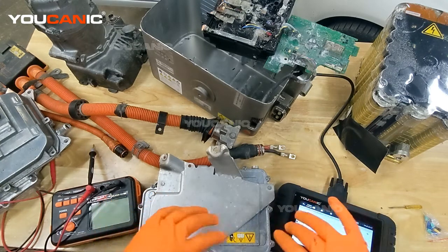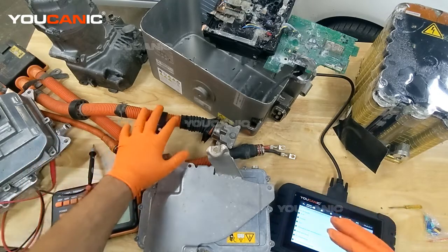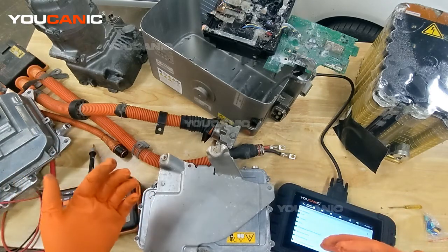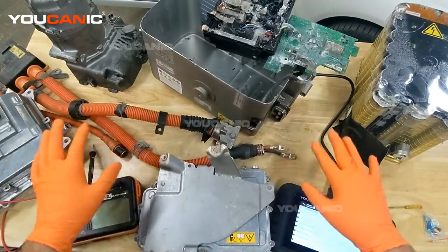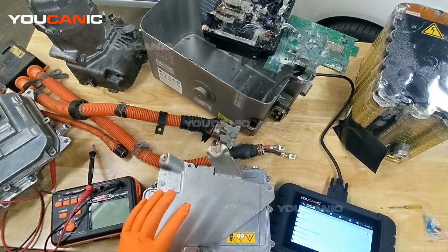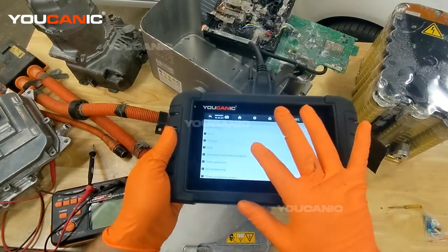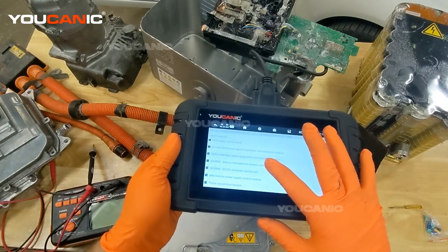We want to keep the two circuits completely separate. When you first turn on the ignition, the vehicle does a quick check: does it see really high resistance, meaning power is not going to flow from the high voltage to the low voltage system? We want to see high resistance — typically one mega ohm between all the high voltage system components and the 12-volt circuit. To start, take your scanner — we're using the UCANIC scanner — and go to Body, scanning all components of the hybrid system.